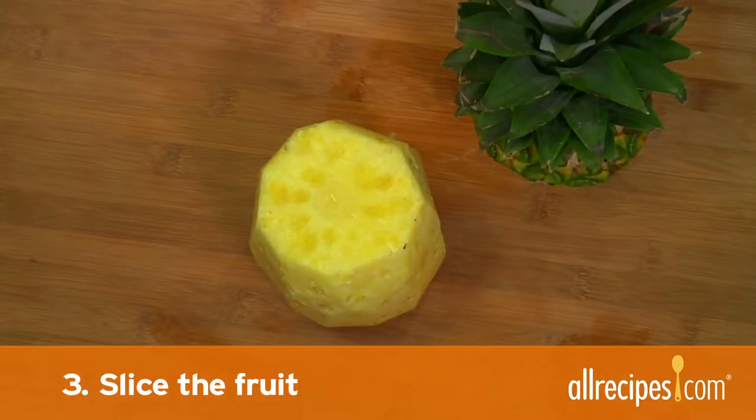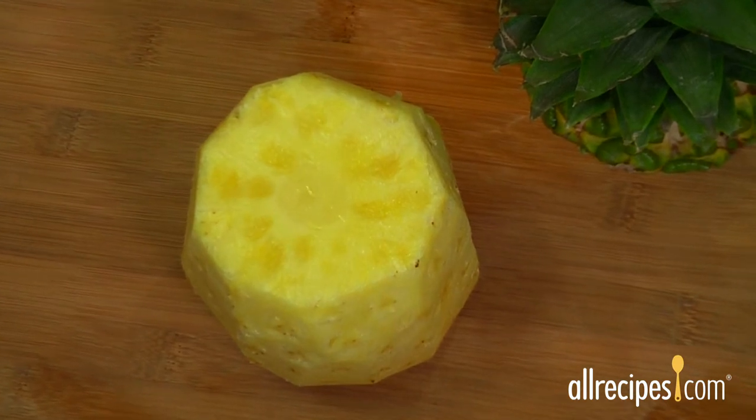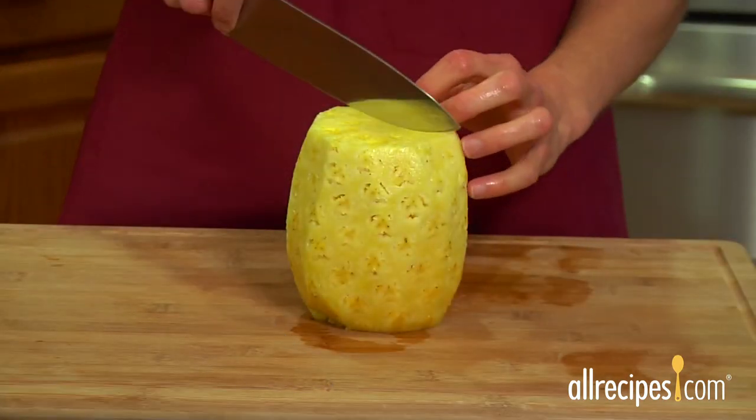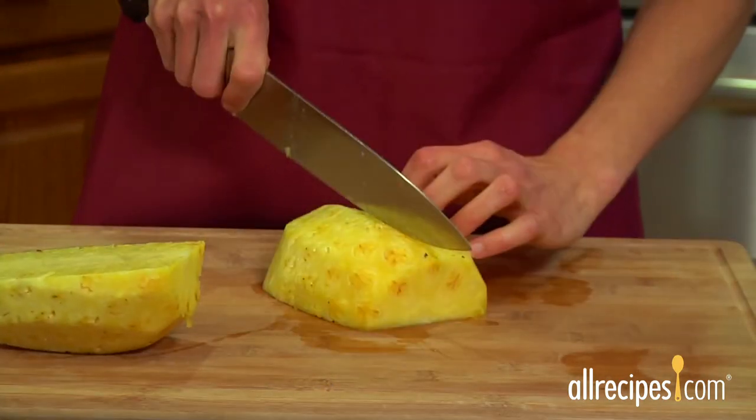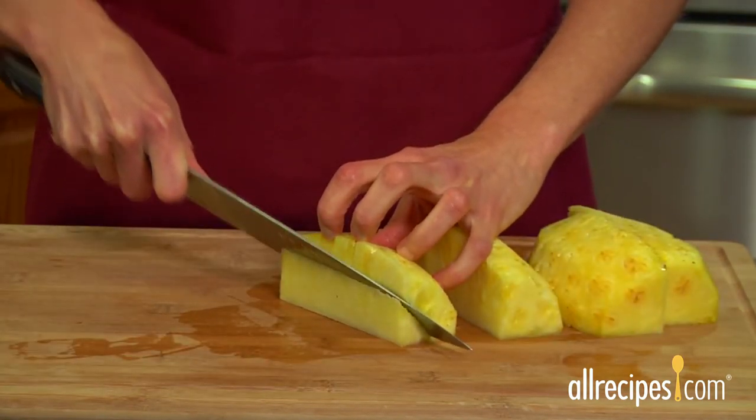Step three: remove the core. Pineapples have a tough inner core. Here's how to remove it. Slice the pineapple in half from top to bottom, then slice again lengthwise into quarters. Now just slice off the core from each quarter.